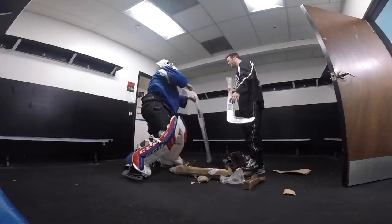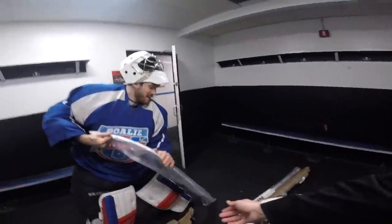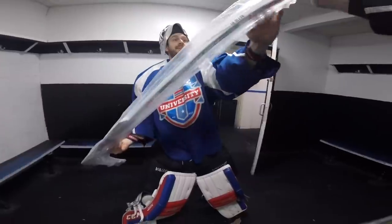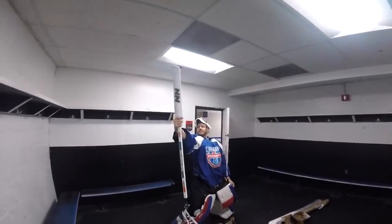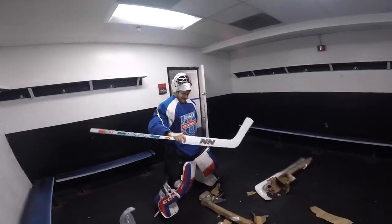Which one do you want? This one. The first one to hit the floor. Just pull it from the top piece of tape. Alright, this has been a joke but it's all worth it in the end. Oh wow, that's pretty sick, man. No-name goalie stick. Alright, let's get on the ice and use it.